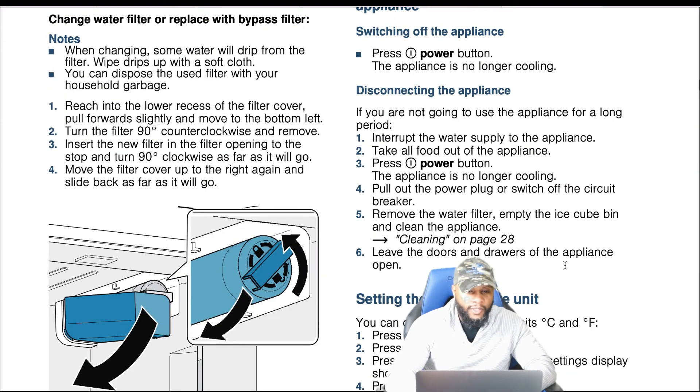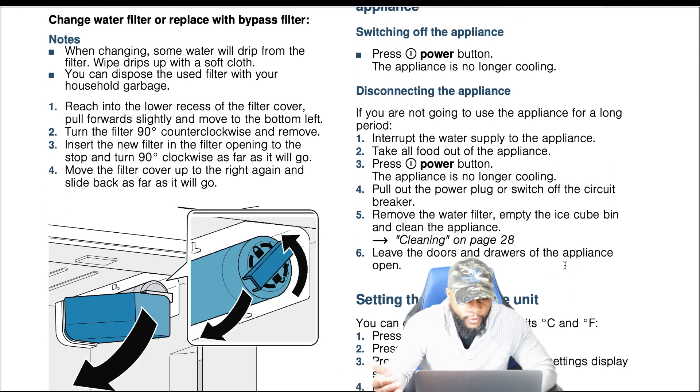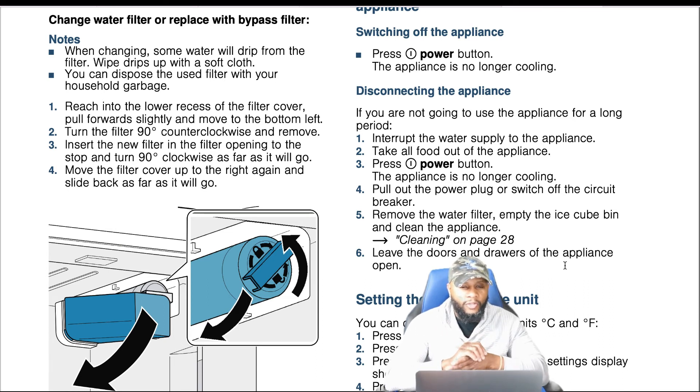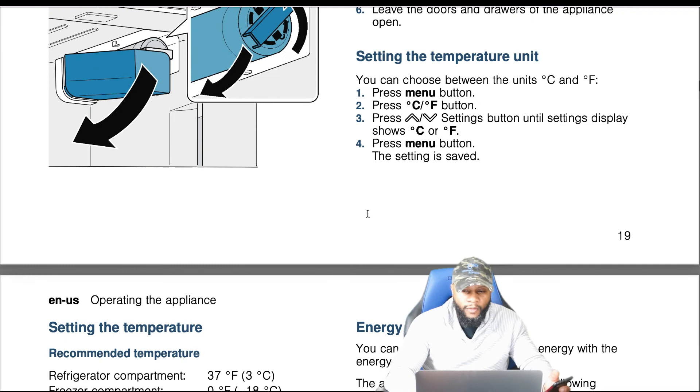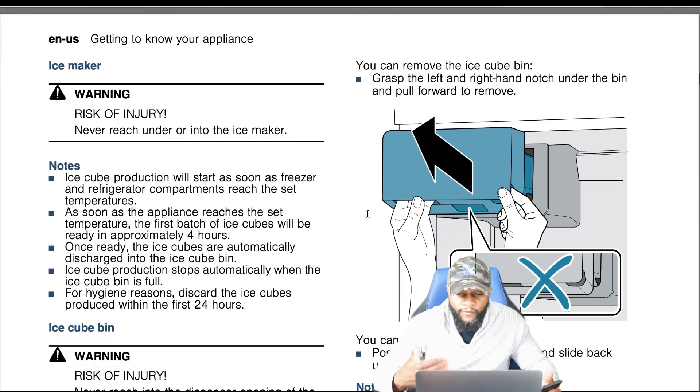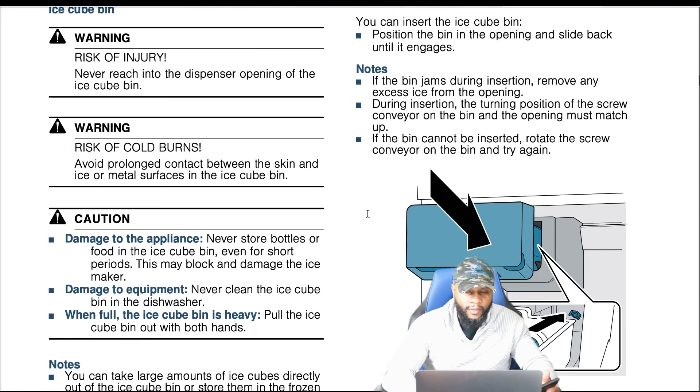To change the water filter: reach into the lower recess of the filter cover, pull forward slightly and move to the bottom left, then turn the filter 90 degrees counterclockwise and remove. Insert the new filter in the filter opening to the stop and turn 90 degrees clockwise as far as it will go. Move the filter cover up to the right and slide back as far as it will go. When changing, some water will drip from the filter — wipe drips up with a soft cloth. You can dispose of the used filter with your household garbage.